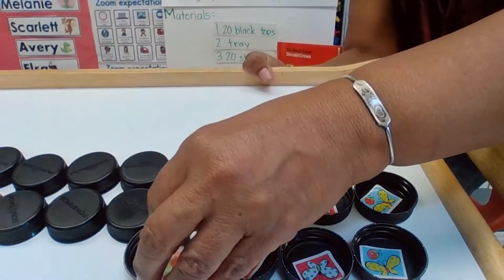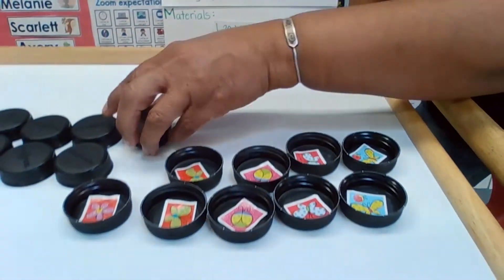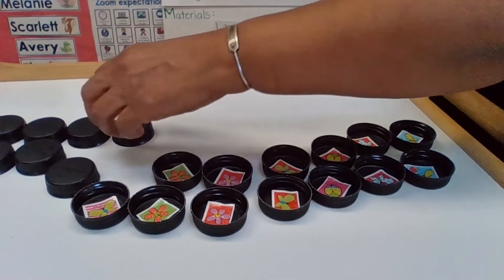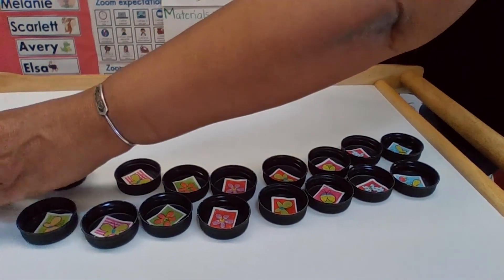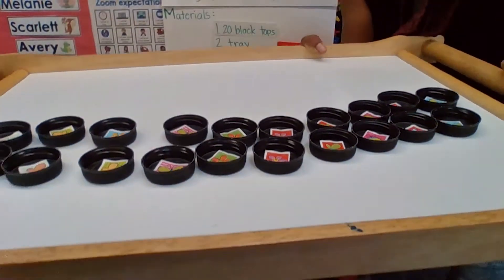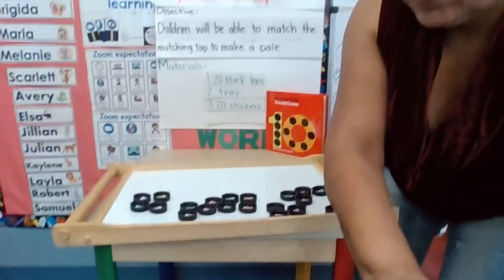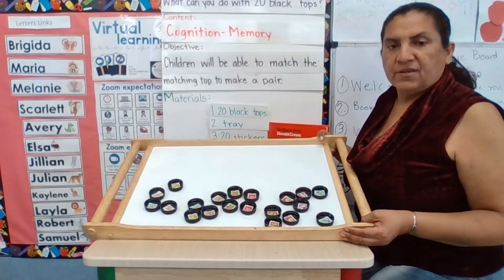For older kids, you may want to put them where they cannot see the sticker. The children will have to think about where the match is — if you turn it upside down, they have to remember where it was. So this activity can be for a three-year-old with the sticker showing, or for older children like a five-year-old, with the stickers hidden. And that is my activity of the week.